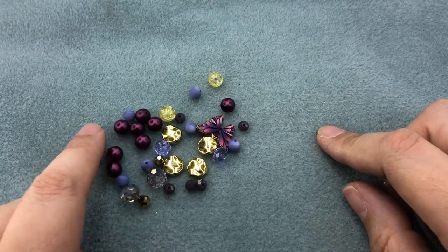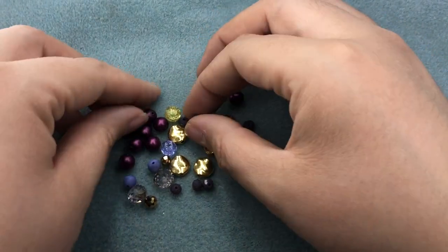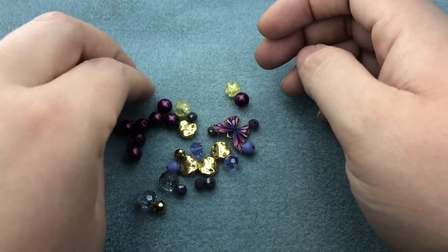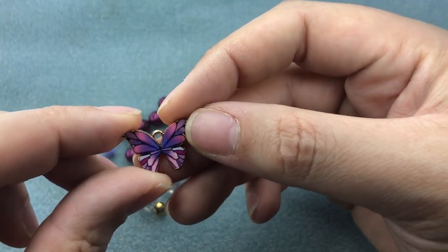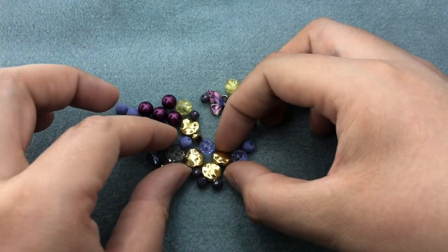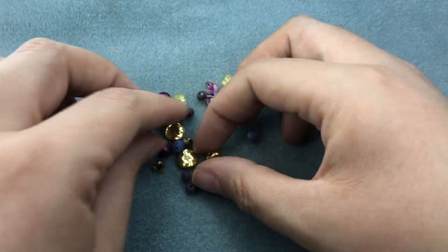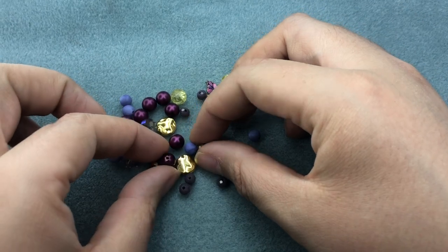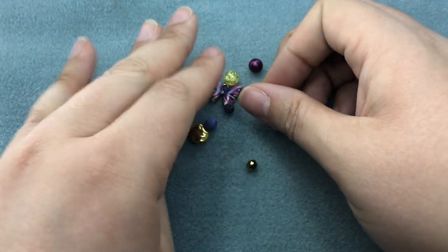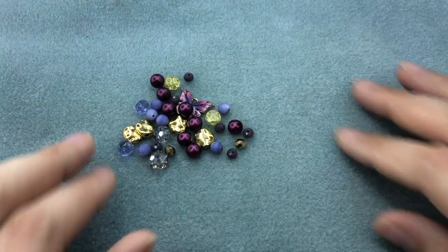We have some Czech glass pearlized beads, some of the big beads from the butterfly mix including these stone beads in a really nice purple periwinkle, this adorable butterfly charm — if you watched my live last weekend I used another butterfly charm on a necklace — and this bracelet will actually match that necklace once we're finished. We also have some crystals, some spacers, and some crystal rondelles.